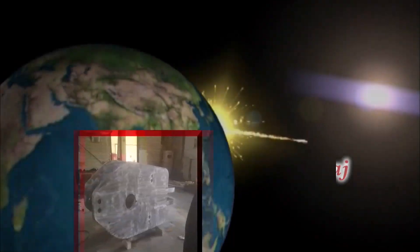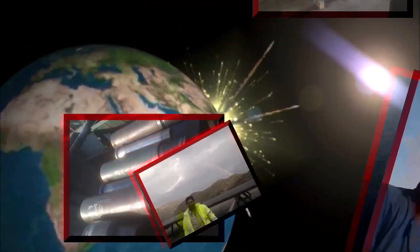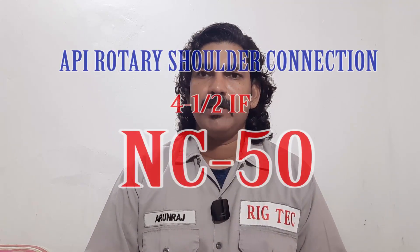Hello everyone, welcome to another episode of Ricktex. Today's episode I am going to discuss about NC50 connections.